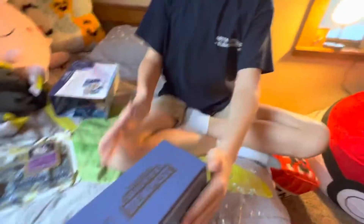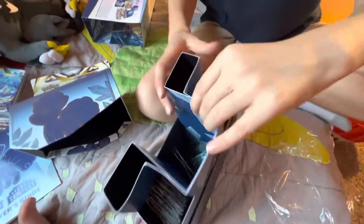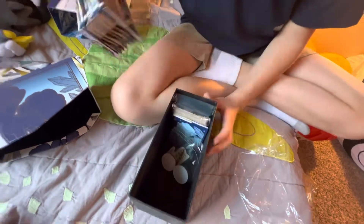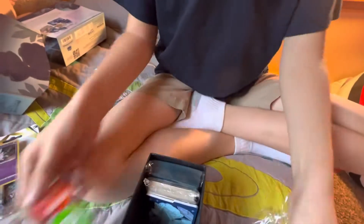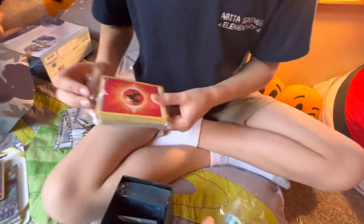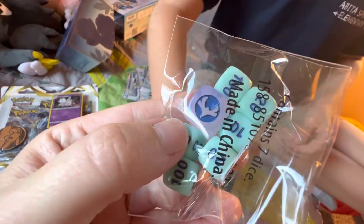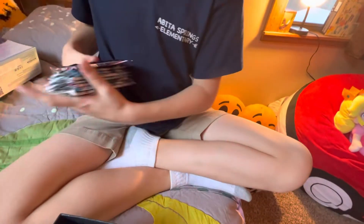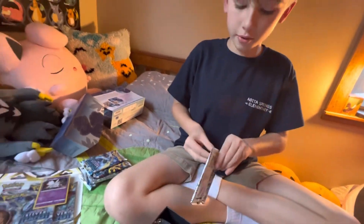Alright, let's just open it and see what's inside. Okay, opening all the packs now. Oh, it's a pretty color! Look at these darts — I think those are pretty. Look at the dividers!